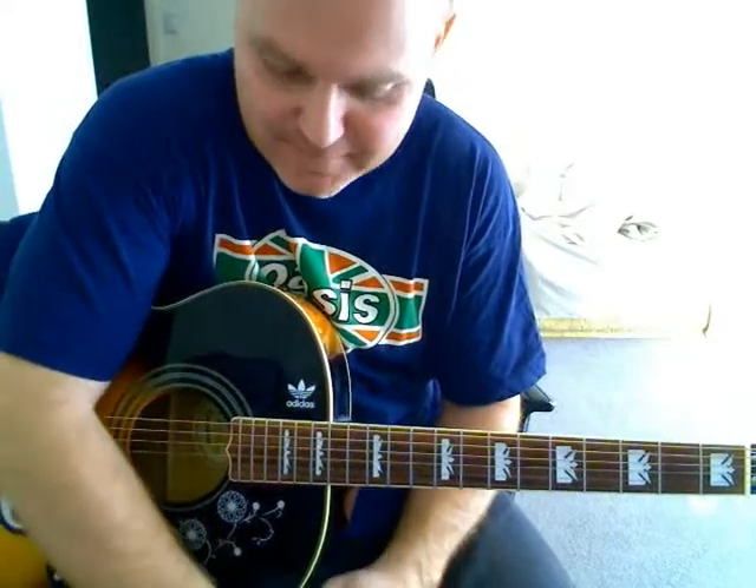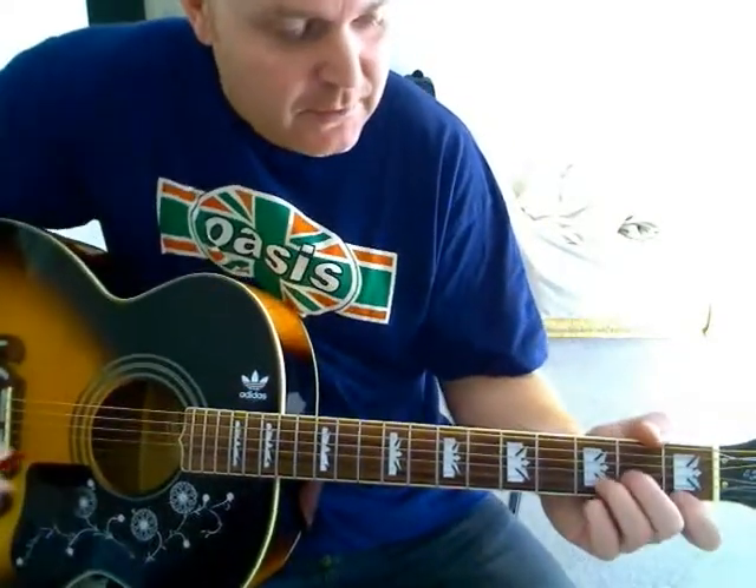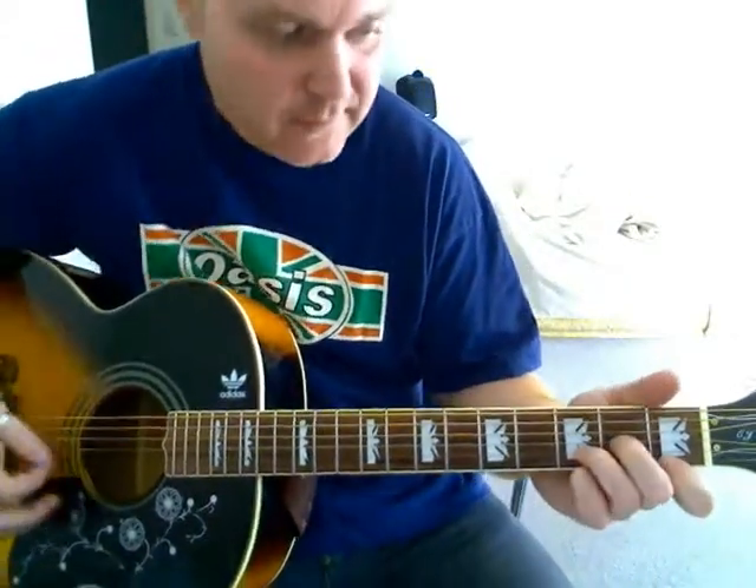Right, let's all make believe. A song many people think is Oasis's best B-side, and yeah, it's a terrific song, that's for sure. I'll show you how I play it.